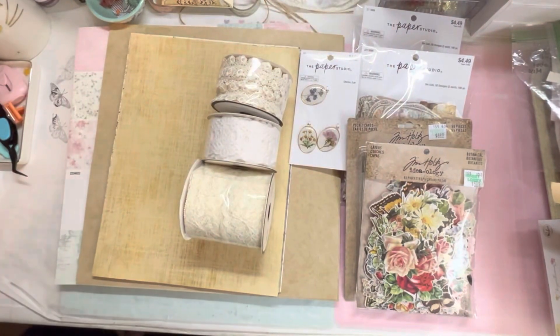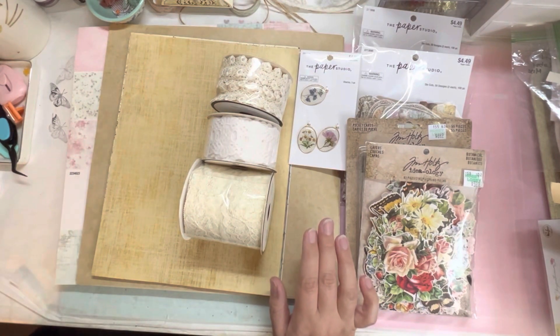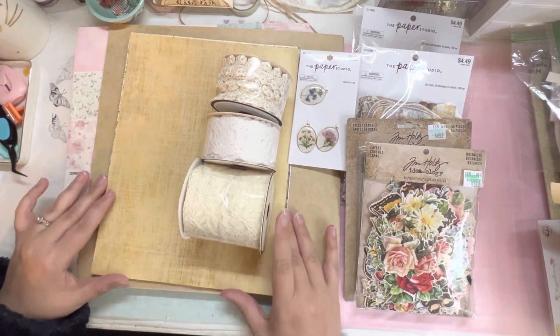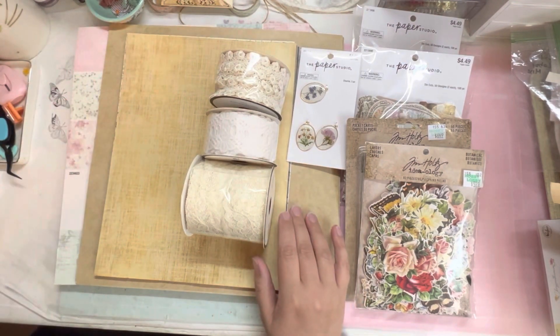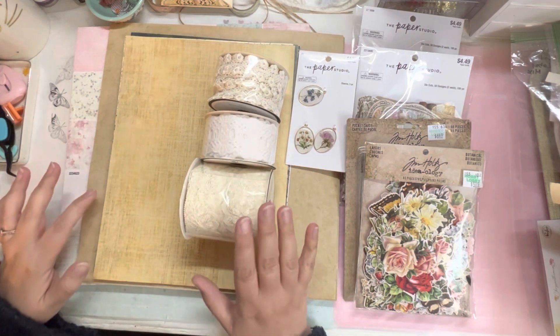Hey! Welcome back to the Crafty Nook! Today I have a haul from Hobby Lobby. Gonna be real honest, I don't make it to Hobby Lobby as often, just because sometimes their stuff is a little overpriced, and I've been really trying to use up some of the stuff that I do have, but I needed some paper for a project that I'm fixing to start.